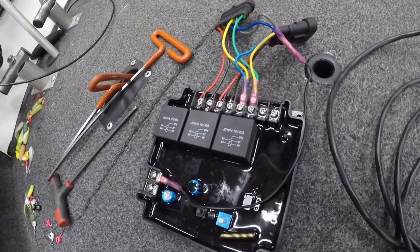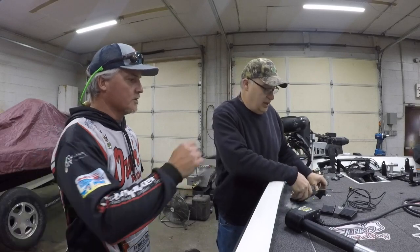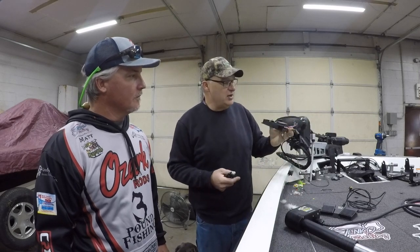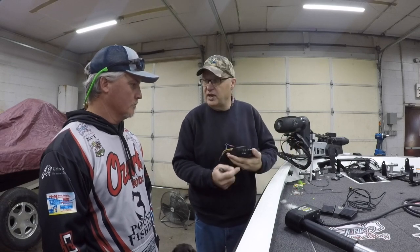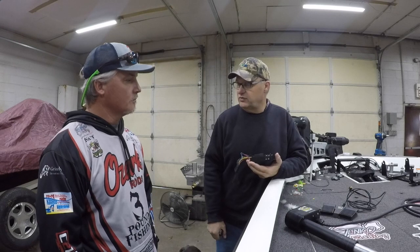We found a company in the States that's making our board. This board here is for the remote control. The board is waterproof, but I'd prefer to put it underneath somewhere — we're going to put it in a box. It's five by five and an inch thick, so it doesn't take up a whole lot of room. All you have to do is bring a positive and negative to it — it's pulling about four amps, so it doesn't take a whole lot. The board itself is fused, but we're recommending you put a fuse in the line too, just for boat safety.